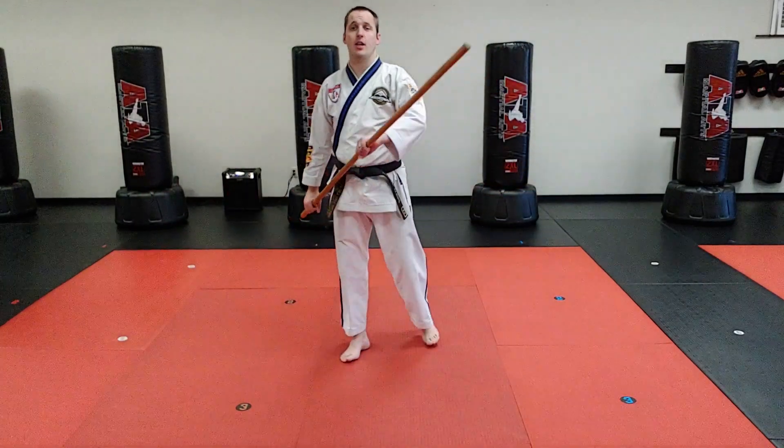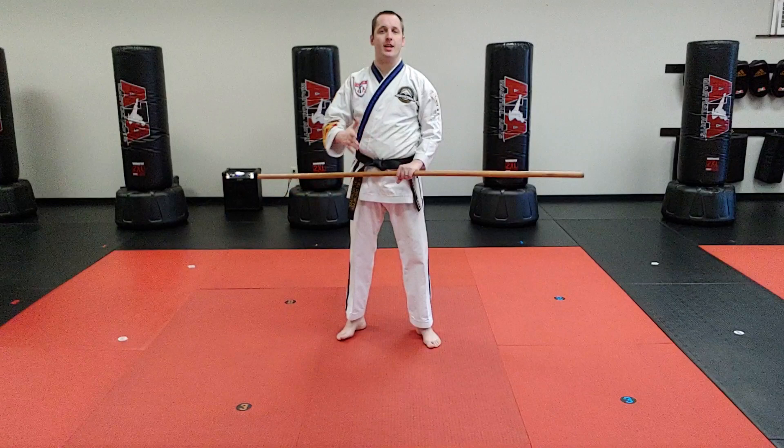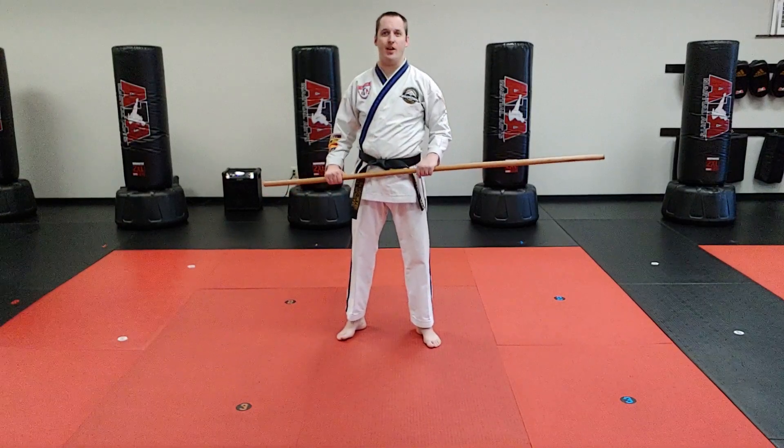Let's cover drill number three, the long range curriculum. In this one, we're going to be walking in a middle stance and we're going to be doing angle threes.